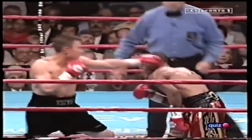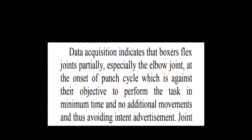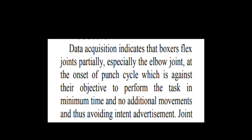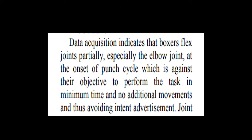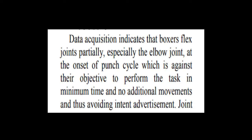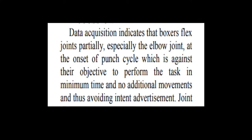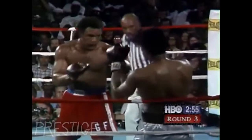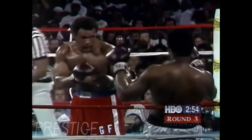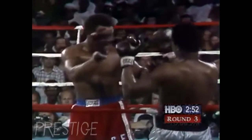I'm not going to get too heavy on the physics side of it, as honestly I don't completely understand it. Ultimately though, the biomechanics experts are saying that a less efficient punch trajectory than simply going from A to B will help with full-body power punching. The paper quotes: 'data acquisition indicates that boxers' flesh joints partially — especially the elbow joint — at the onset of the punch cycle, which is against their objective to perform the task in minimum time and with no additional movements, and thus avoiding intent advertisement.' Note that this study is translated from Iranian into English, so 'intent advertisement' would likely be replaced with 'telegraph' in Western combat sports writing. The underlying point is that once you factor in power, a less efficient trajectory may conserve kinetic energy produced elsewhere in the body.